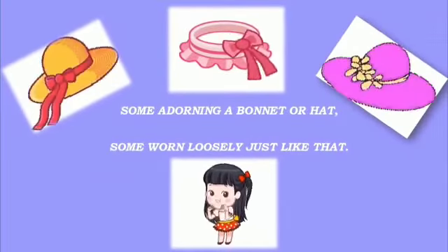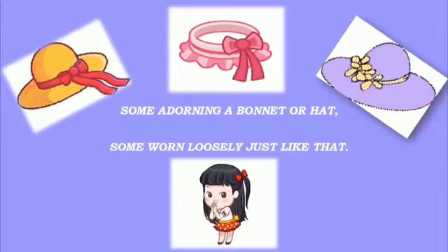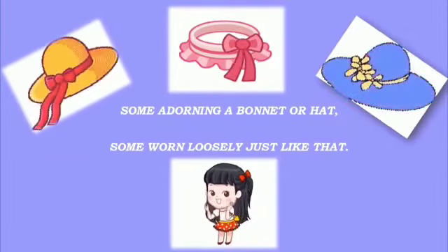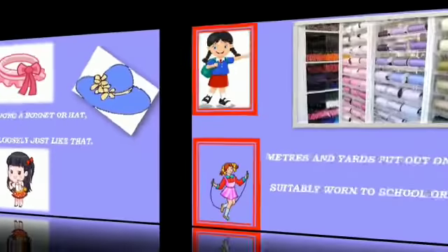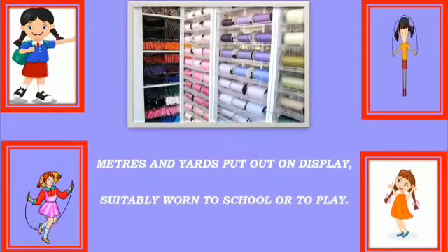Some adorning a bonnet or hat, some worn loosely just like that. Meters and yards put out on display, suitably worn to school or to play.